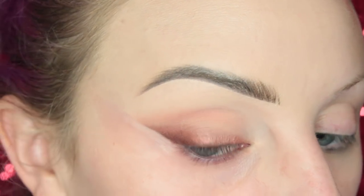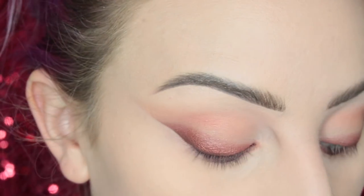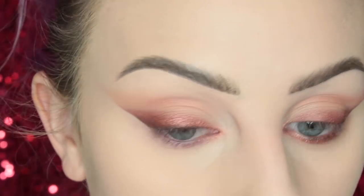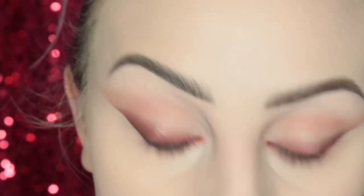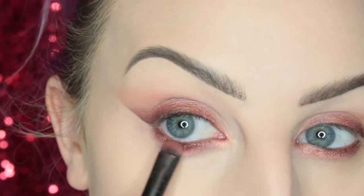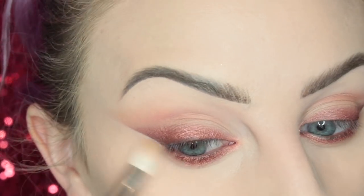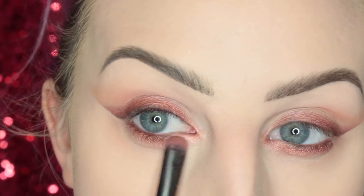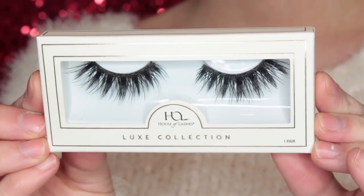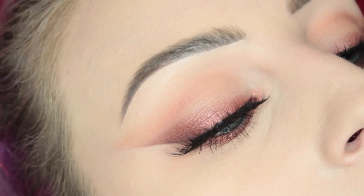Take your concealer brush and make it really sharp. To highlight the inner corner I'm taking Bang Bang. For the lower lash line I'm taking the same Double Life Liner, smudging it out with more of Ambitious and blending that out. Then we're popping on the House of Lashes Midnight Luxe Lashes. And this is completed look number three.